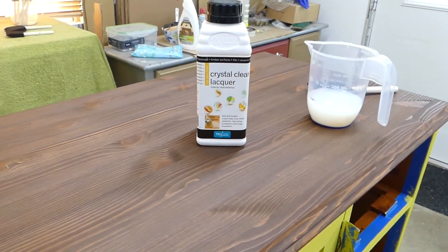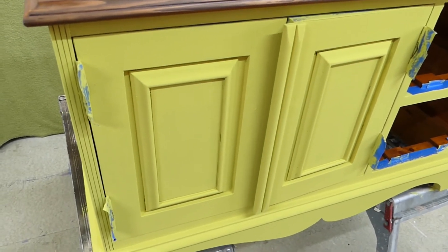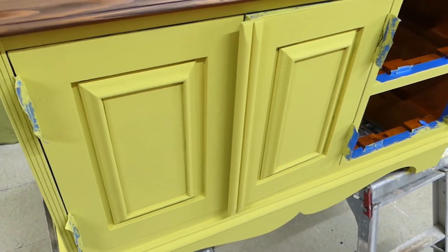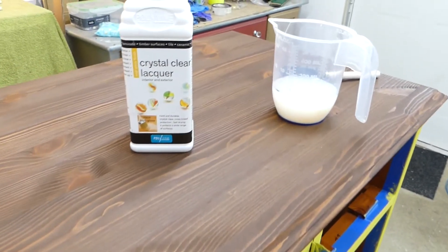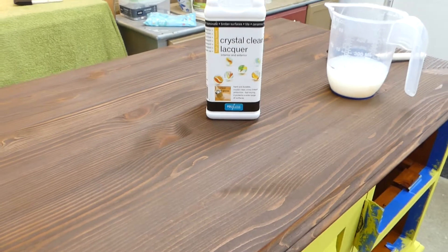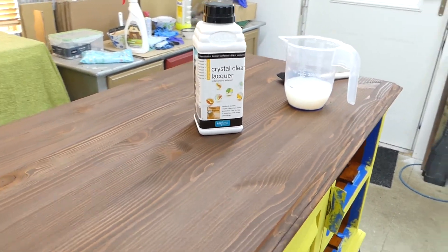Okay guys, so this is day number two. I already applied two coats of yellow on the body of this unit, but now we'll be doing a coat of black varnish on the top to protect it from scratches and all the other elements.